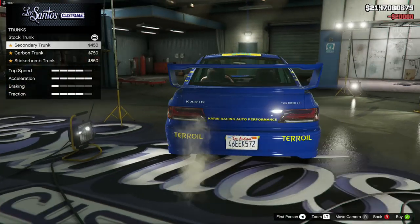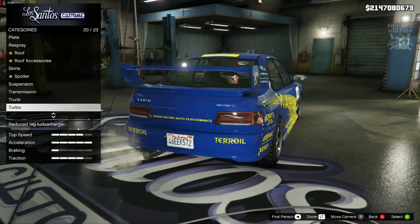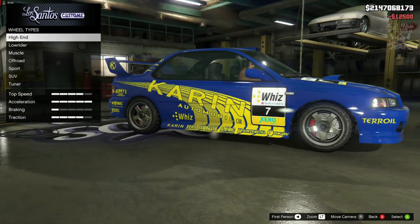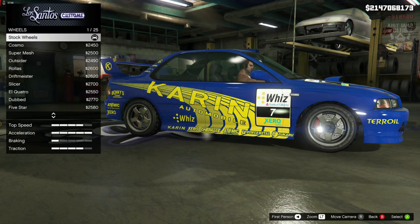For the transmission we are going to go with a race transmission. The trunk we're going to skip because it's just carbon and sticker bombs which we don't need. Then for the turbo we'll obviously get the turbo tuning.